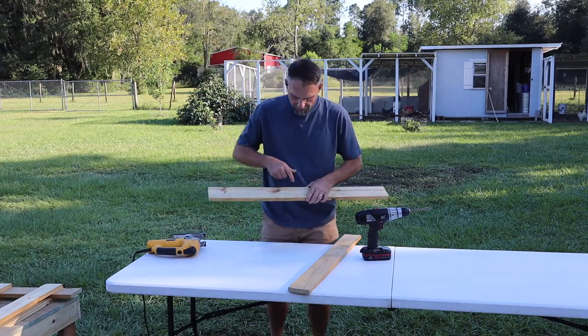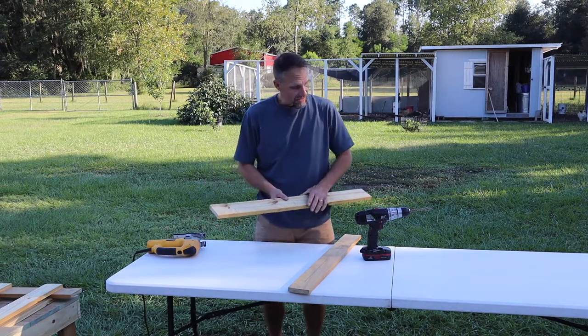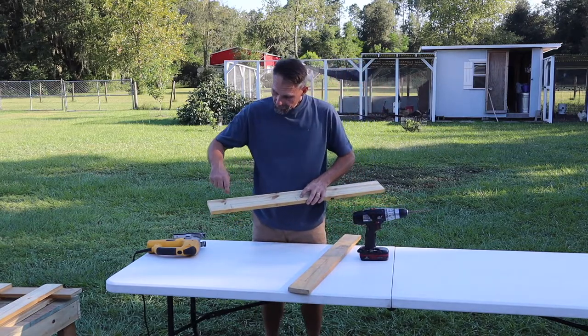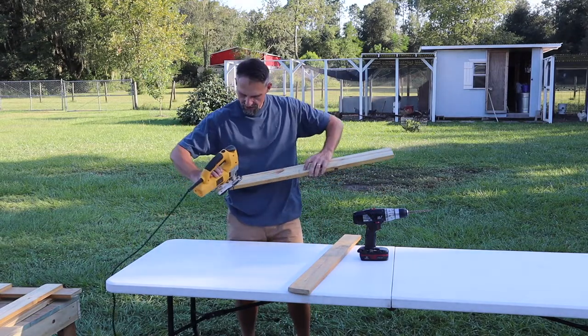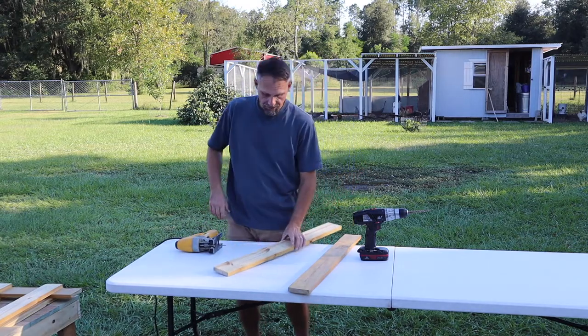On this board we've got to cut this angle out right here. I'm going to use about a 3/8-inch drill bit on the corners and then a jigsaw with a wood bit to get a nice straight edge on the marks.